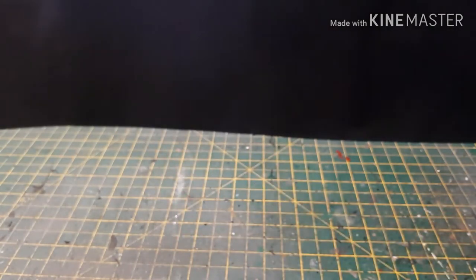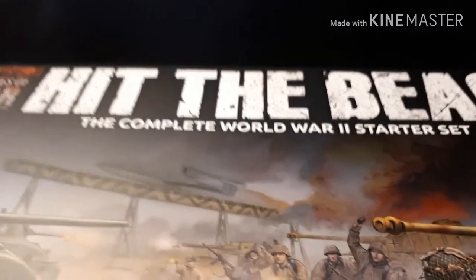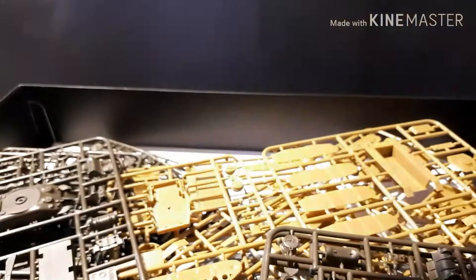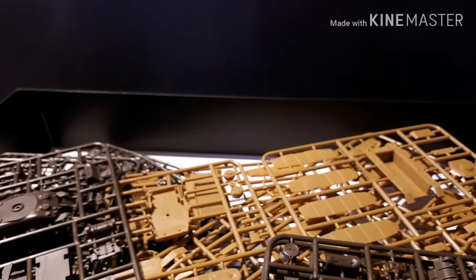I'm going to open this up now. Sorry, there's not a lot of room on my table at the moment — I'm waiting for stuff to dry on a commission I'm finishing off. So I have slightly less space than normal, hence why this box is moving around a bit. Let's pop open the box. As you can see there's a whole load of sprues, and obviously you've got the tan which is the Germans and your olive drab which is the Americans.